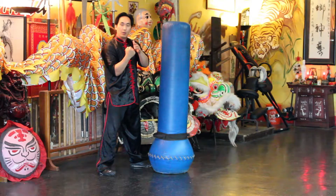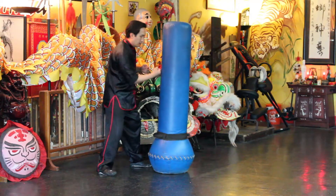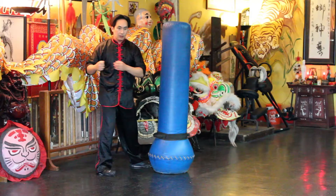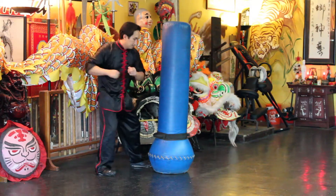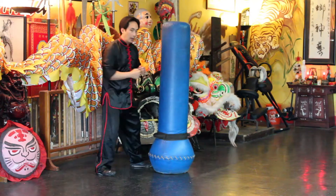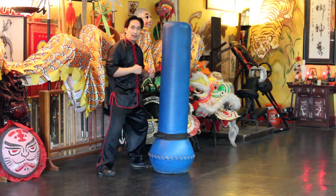You want to remember to use your waist like you're swinging a baseball bat, and to generate maximum power you need to use your legs too.